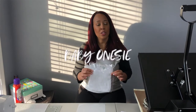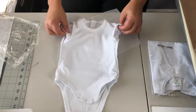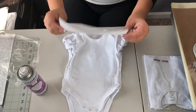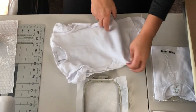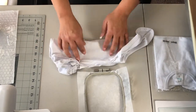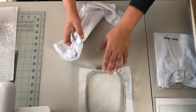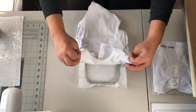First, we're going to hoop the three to six month onesie. So normally what I would do is I will make sure I find the center and I would normally iron it and have a crease so I can know exactly where the center is at. Then I would take it and I will lay it face down on my hoop.